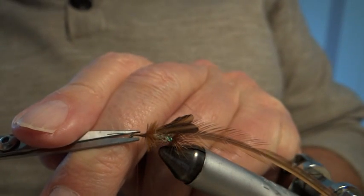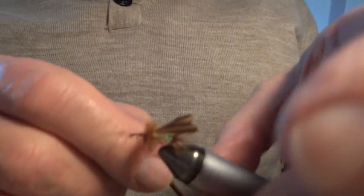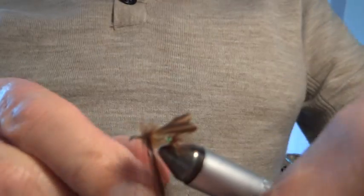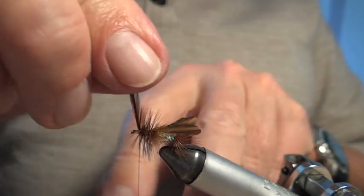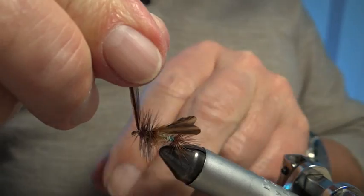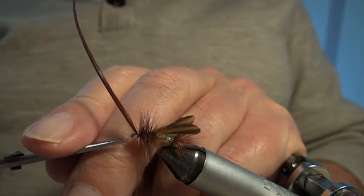I don't wind the stalk back on this hackle because I've put a lot of winds on it. Now I'll nip this off and put on the front hackle. It's a biggish fly, which is good — nice and easy to see in the dusk. There's the front hackle going on. I give it a quick wind to secure it and nip it off, then do a proper job of securing.